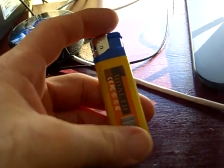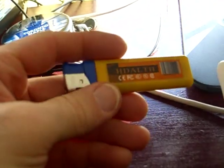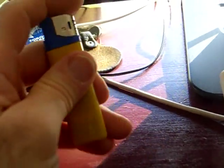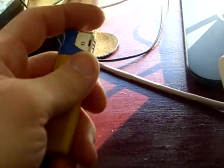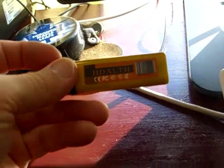Just a short video about the laser spy cam that I'm going to be giving away on my other channel. I just wanted to go over what it is and show a quick test video.